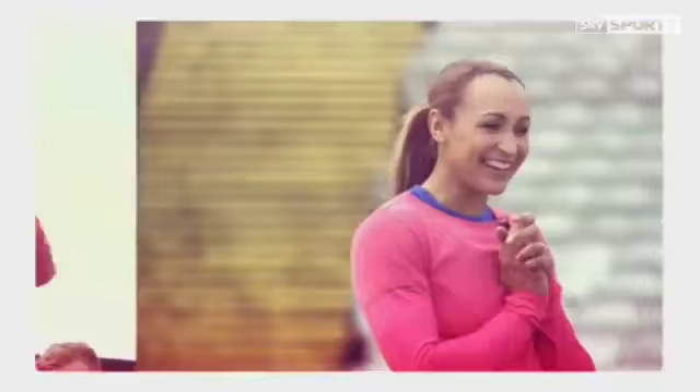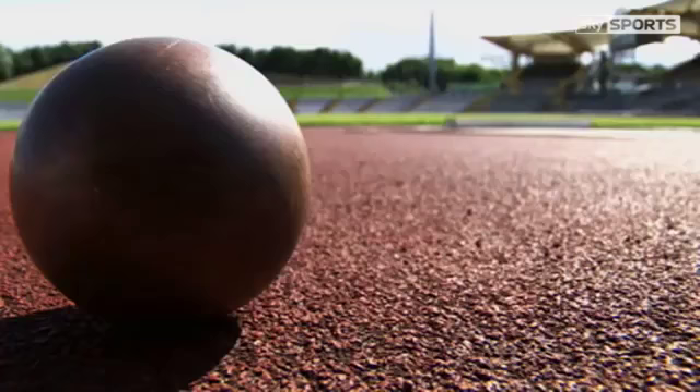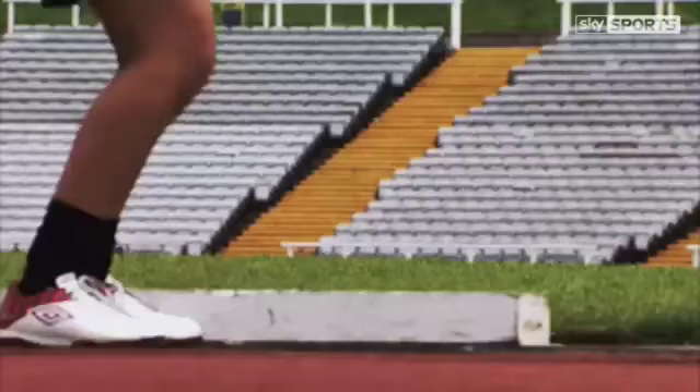I'm Jessica Ennis-Hill, and this is my masterclass. The third event in the Heptathlon is the shot put. It requires great technique, power and explosive strength, and today I'm going to be teaching these guys how to do it.